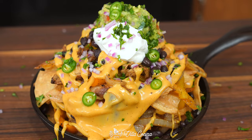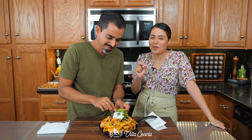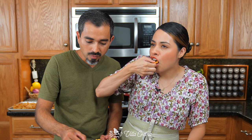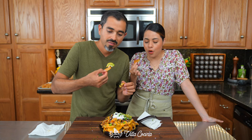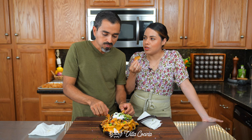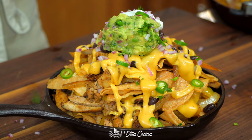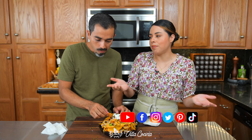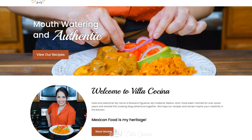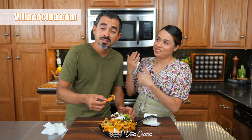This is gonna knock your socks off — it is so delicious. Oh my goodness. Let's go over that sauce; I think we can say that the sauce pulls everything together. I really hope you try this recipe. Don't forget you can follow me on all of my social media platforms. The full printable recipe is going to be available on our website, ViaCocina.com.